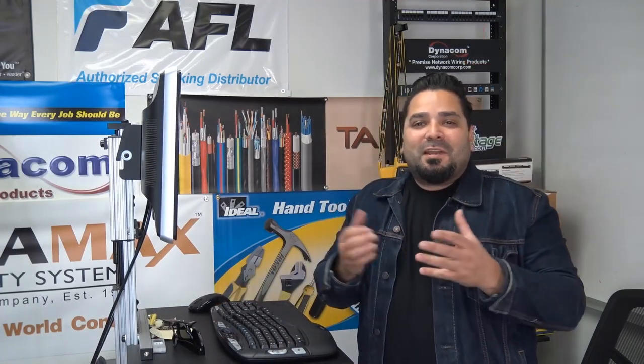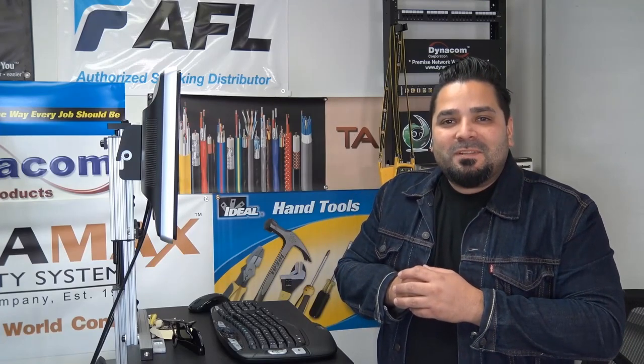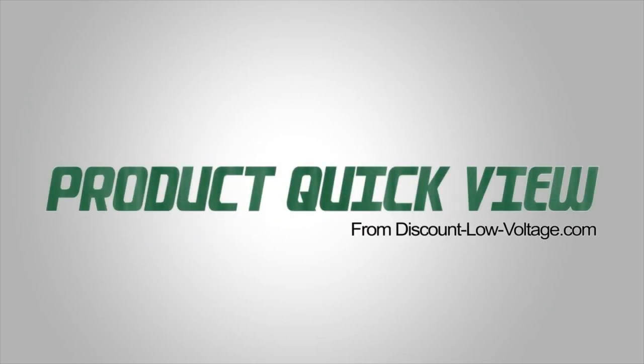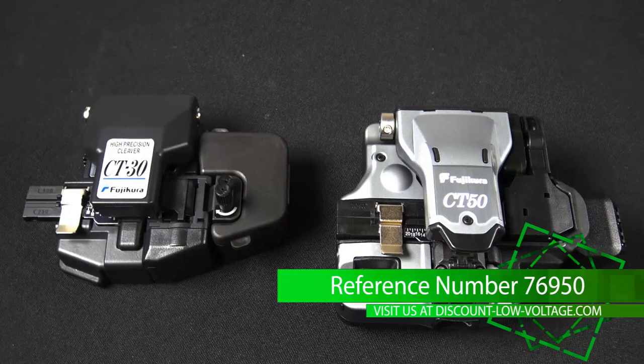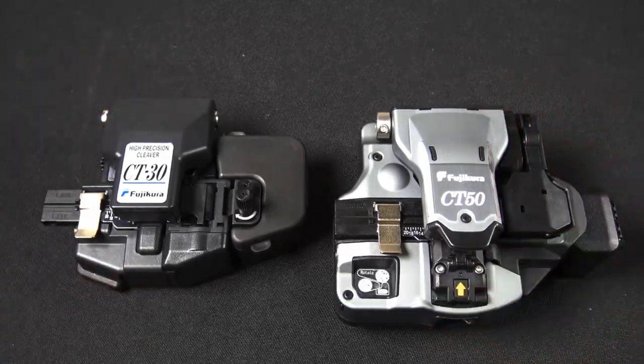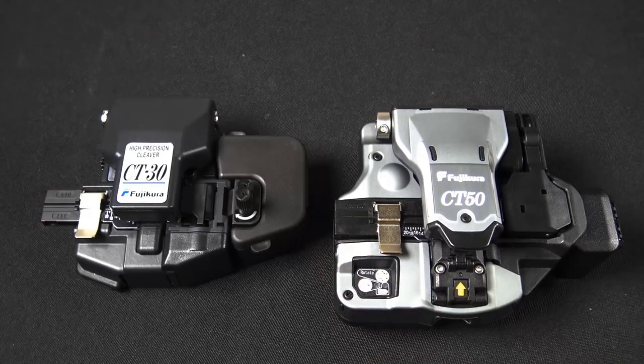Hey, what's up guys? I'm Mercy with discountlowvoltage.com and it's time for another product quick view. We're going to take a look at the new CT50. This is the new cleaver with Bluetooth that replaces the CT30. Let's check them out.